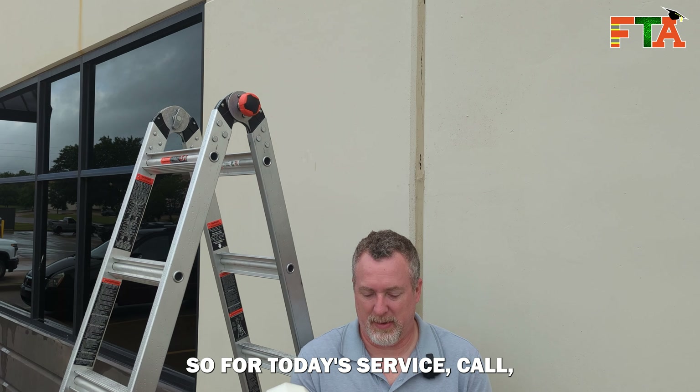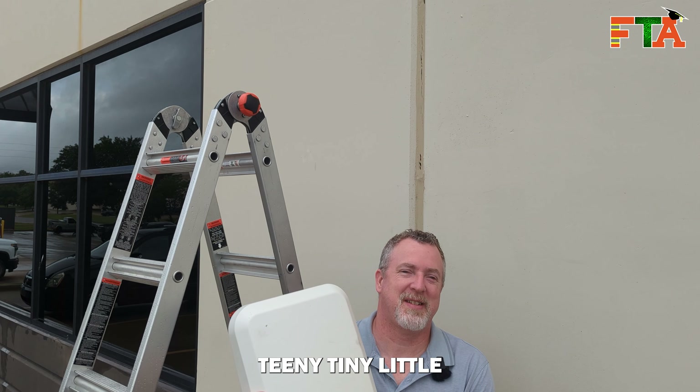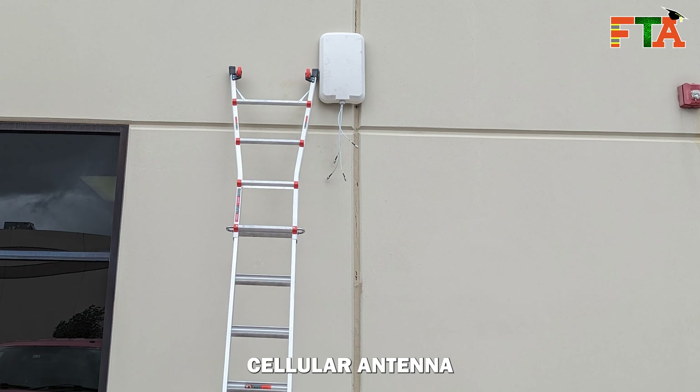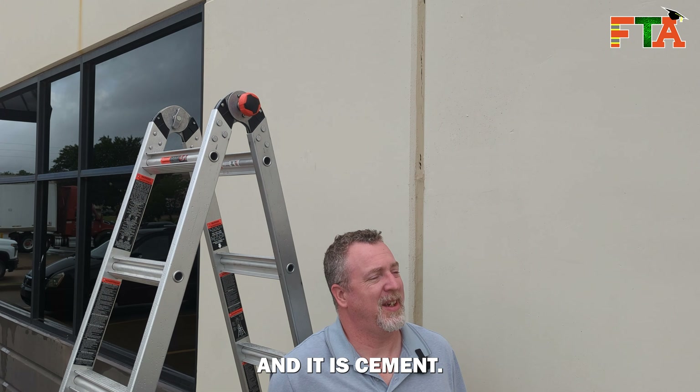For today's service call we are installing this tiny little cellular antenna. We have to make some really good size holes in the wall and it is cement.